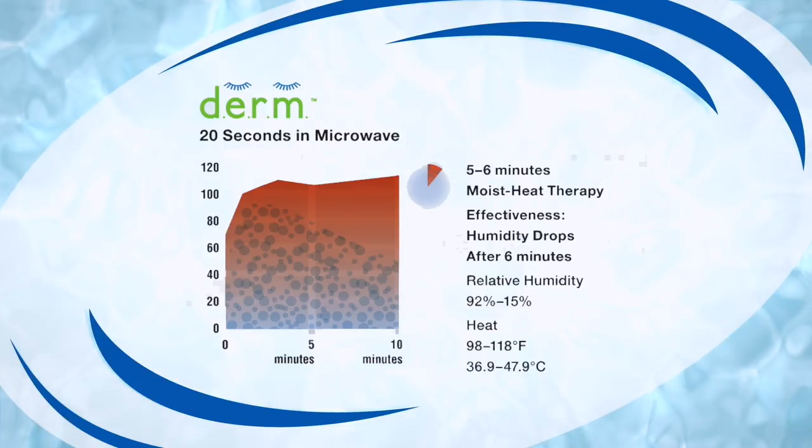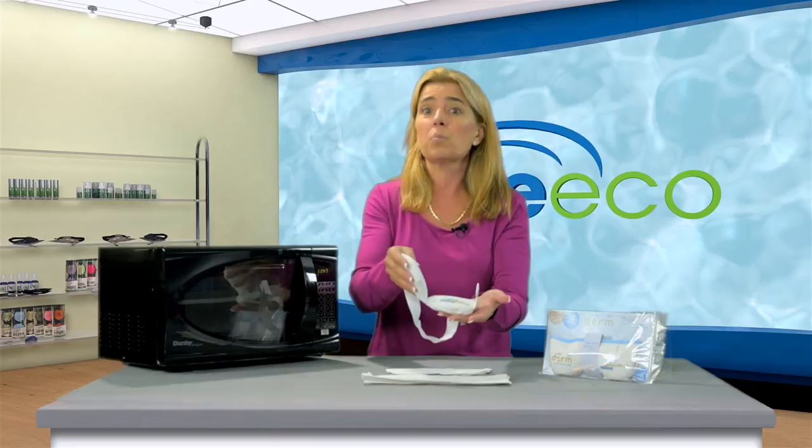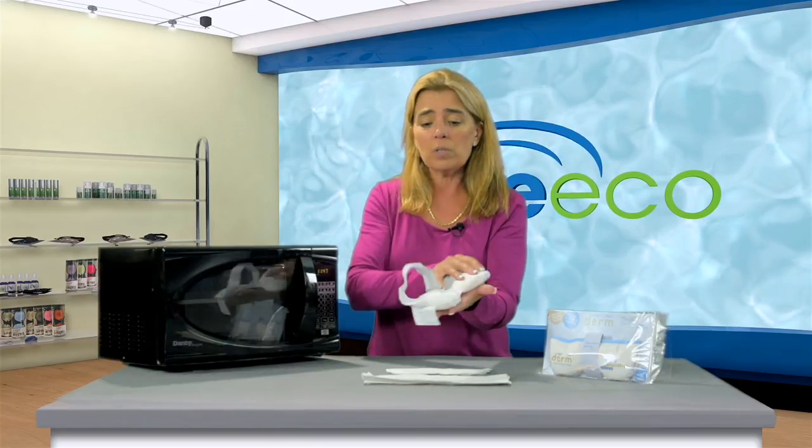You might need to use it a couple times. The nice thing is that it's very safe. When we created this, we wanted to make sure not only was it superior to a washcloth, but that it was a nice entry-level product that's safe to use.